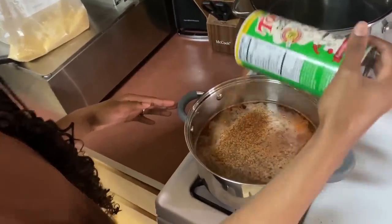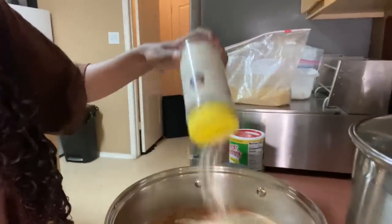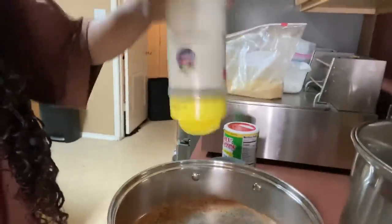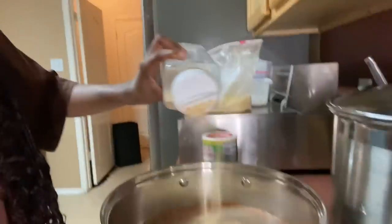All right, so I'm putting the whole thing of onion powder in here — I'm using my left hand so it'll look weird. All right y'all, we're also using garlic powder and some of the stock.